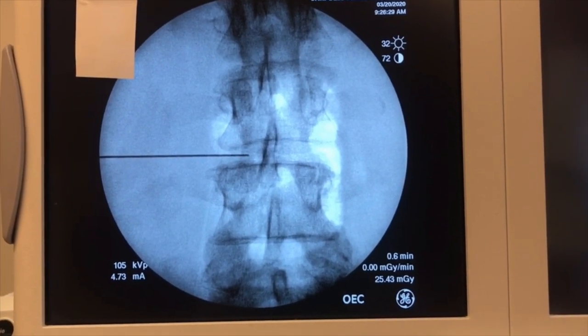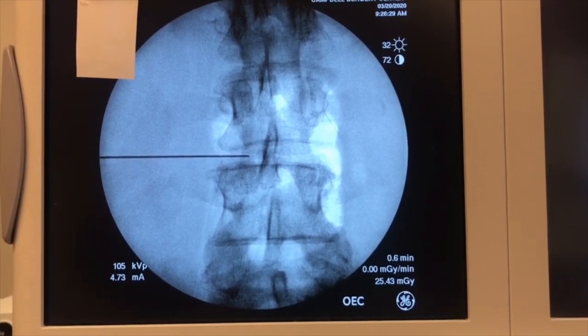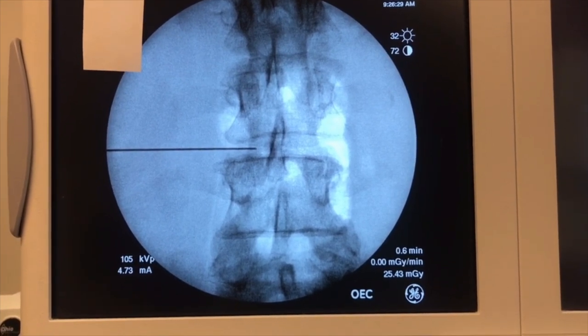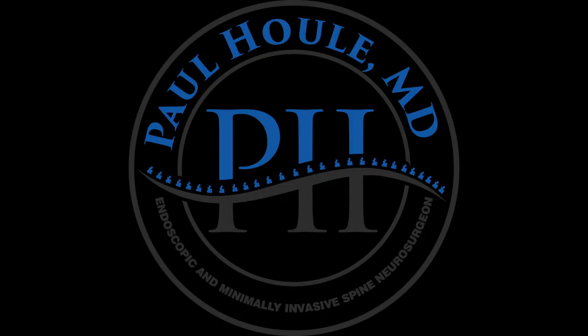If you have a contained posterolateral herniation, you may decide to go ahead and advance the needle into the annulus a little bit and anchor the guide wire in the annulus. That makes it a little more stable when you're doing your reaming and cannula placement.